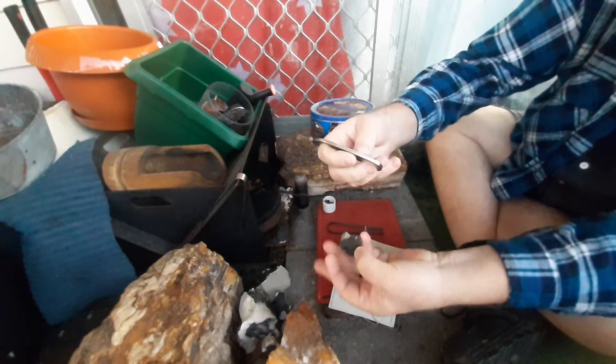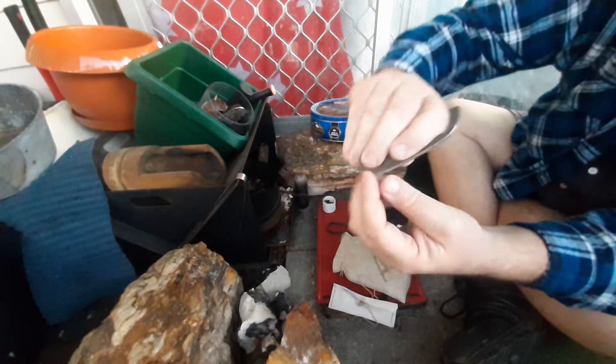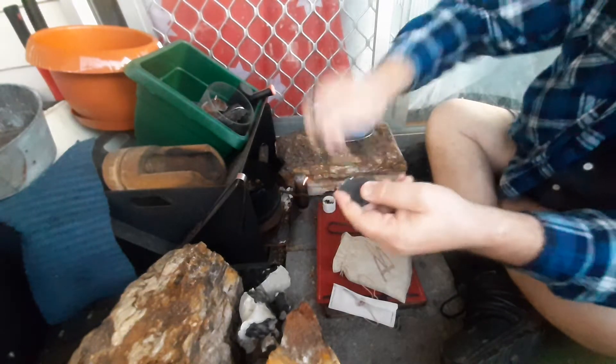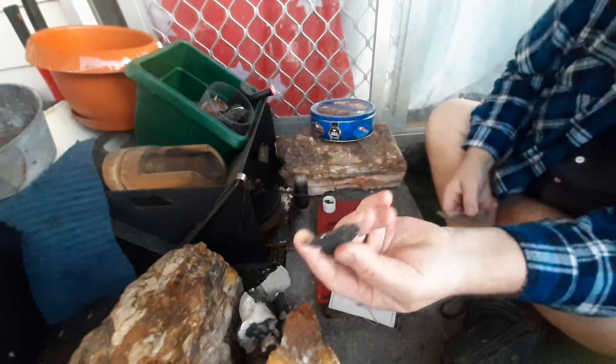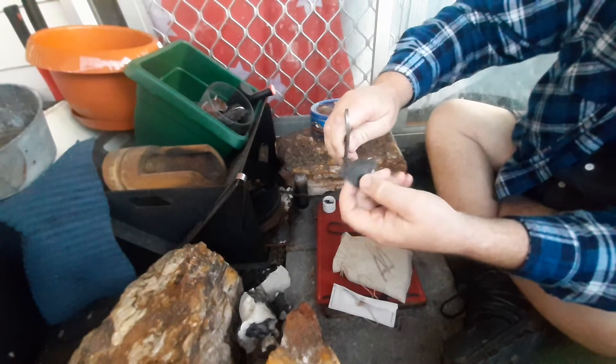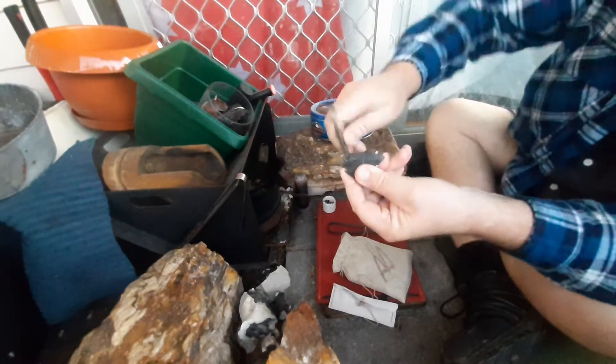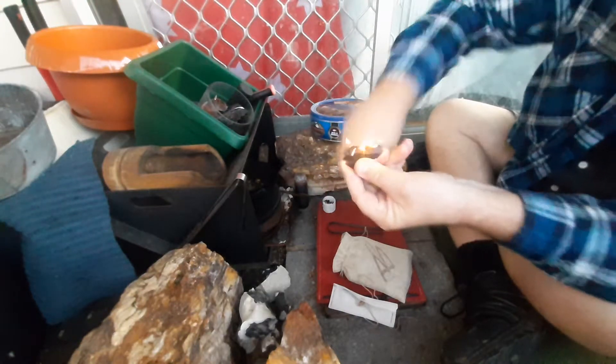So just use it in the pinch grip. Lock your finger down there on a piece of Aussie Black. Sparked really well.